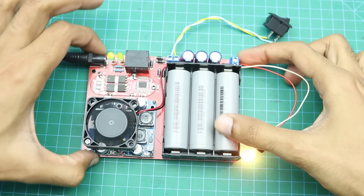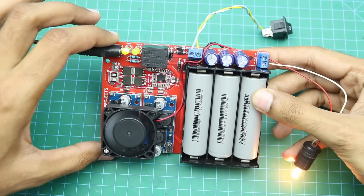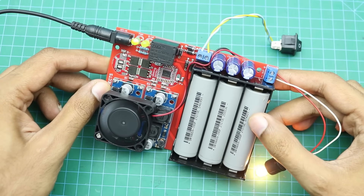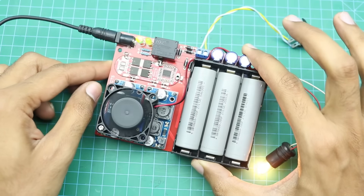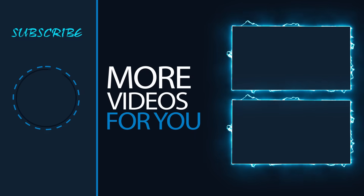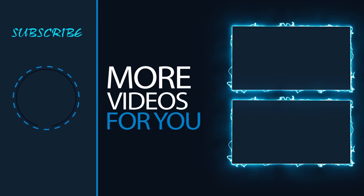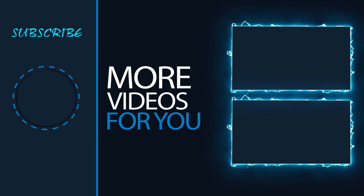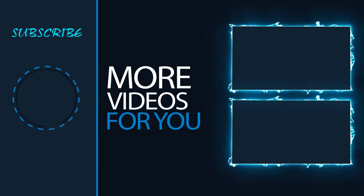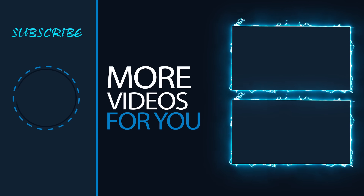That's it for today's video. All necessary information about this project can be found in the video description. Let me know in the comments what the next project should be. I hope you like this project — share it with your friends and don't forget to subscribe. Thank you.